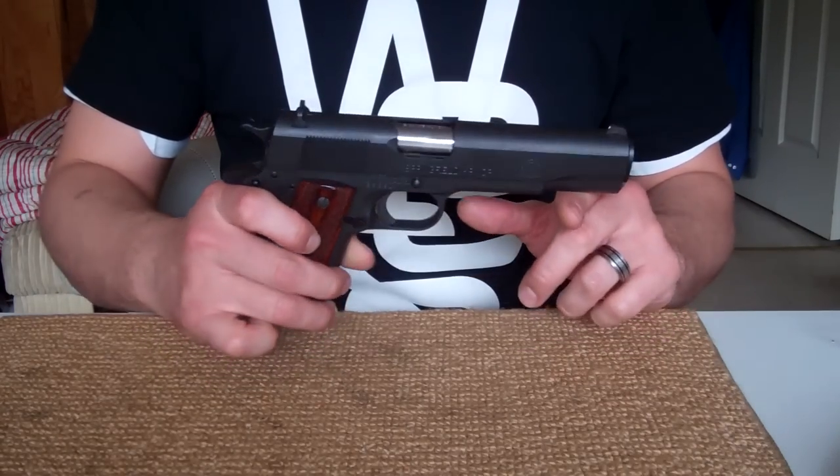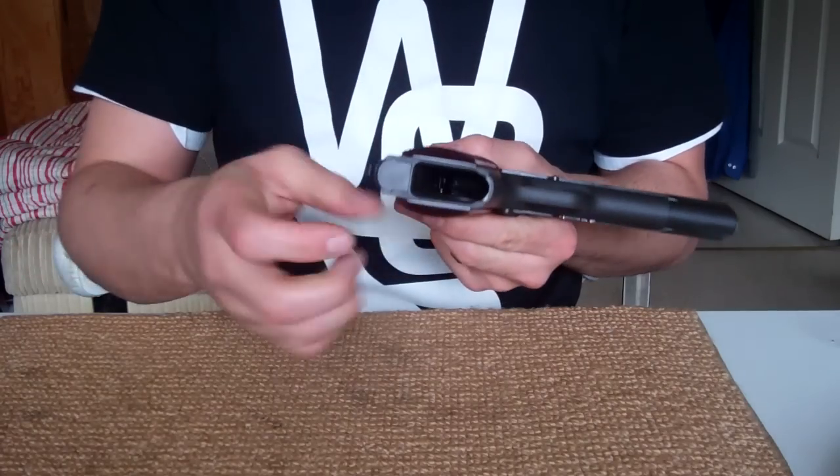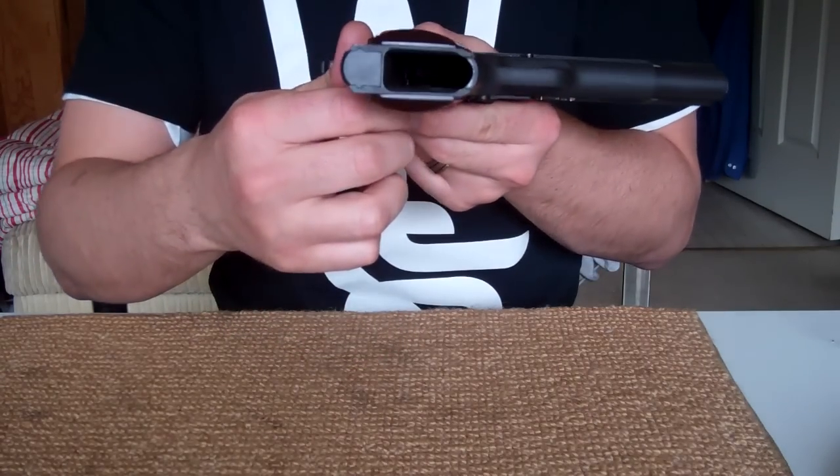So what we're going to do is start out by checking it and making sure it's safe. There's no bullets in it, no magazine. It is all good.